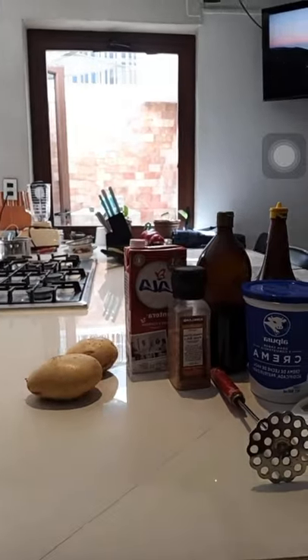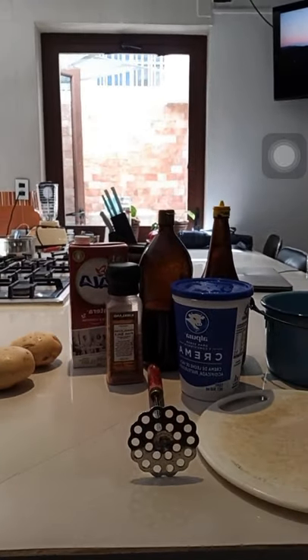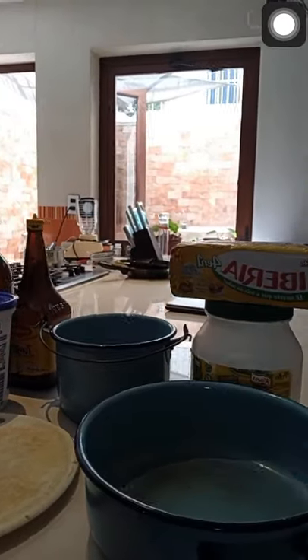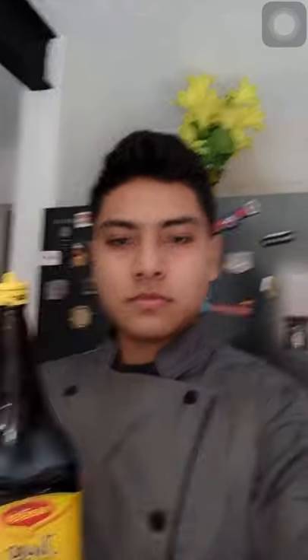Now I'll show you the mise en place. We have two potatoes, milk, salt, a board, cream, Jugo Maggi, Salsa Inglesa, a bucket with some water, another bucket empty, Norcesa, and butter, and a potato masher.